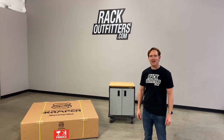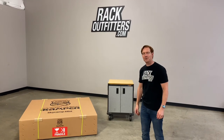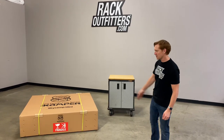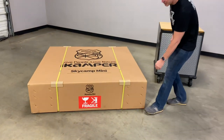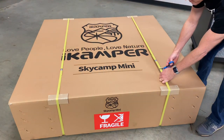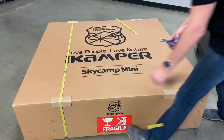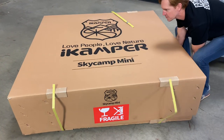Hey, it's Paul with RackOutfitters.com and this is a first look unboxing of the iCamper SkyCamp Mini. Here it is in the box it's delivered in — a very rigid, durable box to make sure it arrives safely. It's banded. We'll go ahead and get it all unbanded, open it up, and go over as many details as possible.